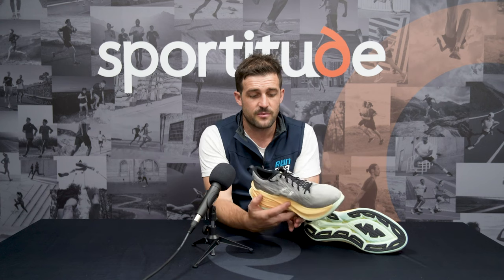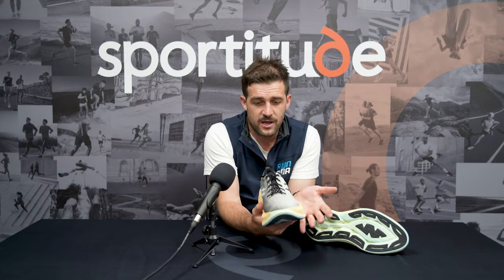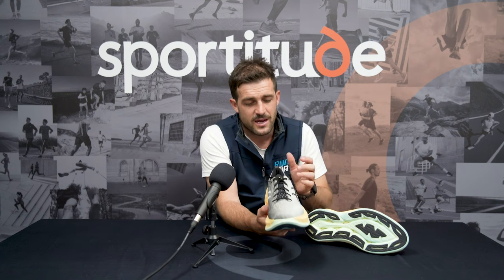Before we jump into all the juicy parts of this shoe review, let's talk about a couple of key factors. What foot type should be considering the Super Blast? It is neutral in design — there's no medial support system that's going to really cater for that severe to over-pronator. If you happen to be a mild supinator, neutral foot type, or a mild over-pronator, that's kind of where we would be sitting this shoe.